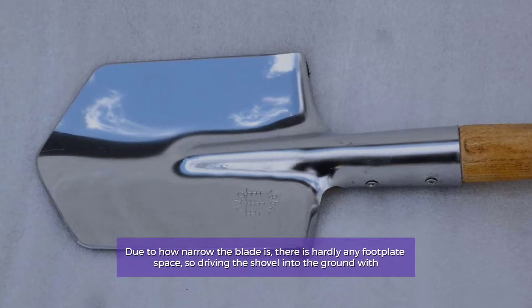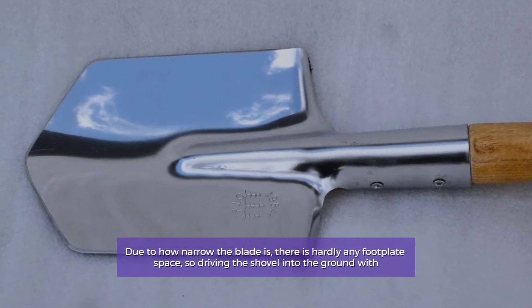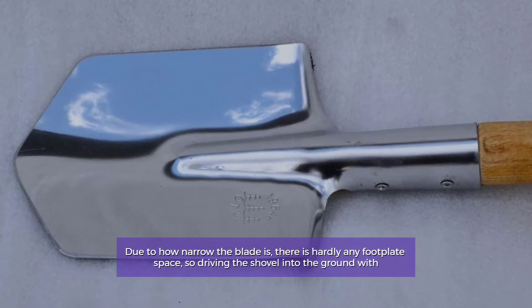Due to how narrow the blade is, there is hardly any footplate space, so driving the shovel into the ground with force is more difficult.